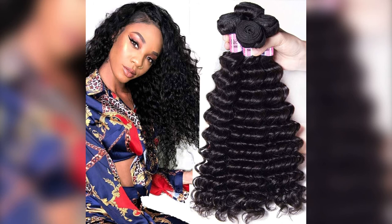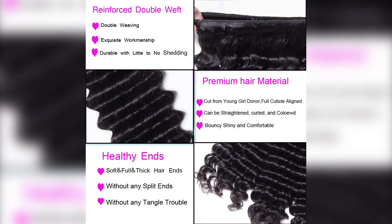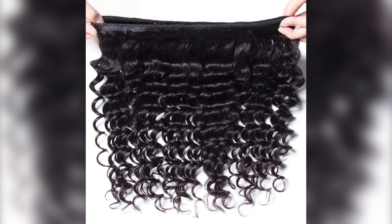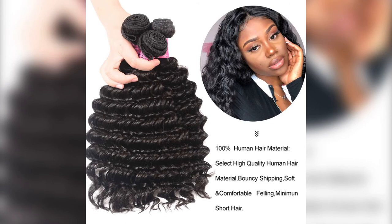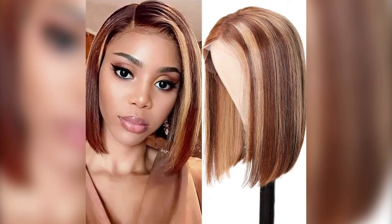Number four out of our top five is the Uni-Air Brazilian deep wave. Human hair type is Brazilian deep wave bundles, suitable for dyeing to different colors. The material grade is 10A virgin hair that can be palm dyed. Brazilian deep wave comes in bundle, closure, and frontal. Hair quality is very good — no tangling, no shedding, very full and soft. Hair color is natural black.